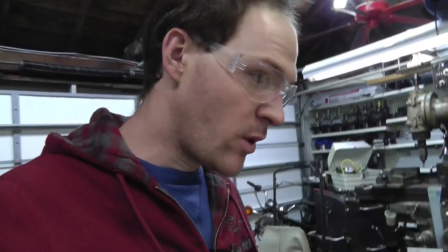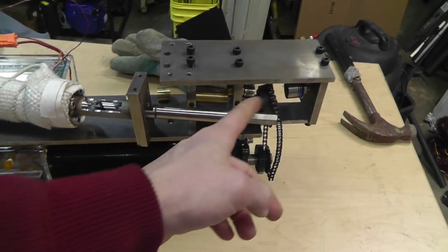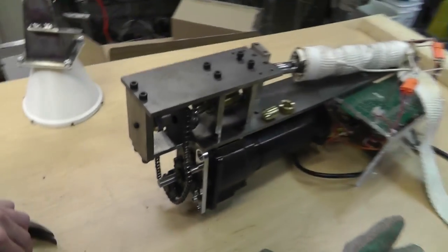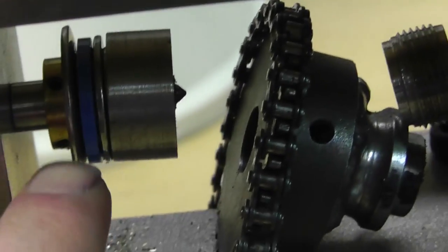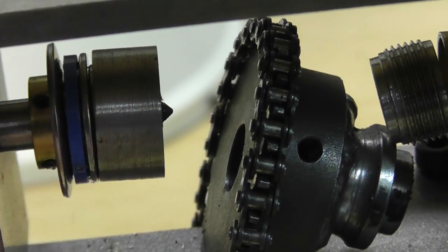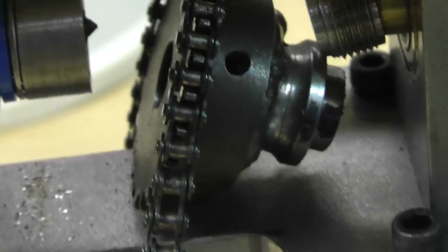It worked! The auger bit slid out the back as planned - superb. It actually started pulling out; I probably could have pulled it out without taking this off. But check out what I got - there's so much thrust on this bearing back here that there are shavings, literally just from this. You can see the washer actually bowed out, so we'll take that apart and double check.